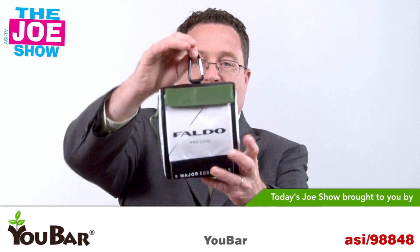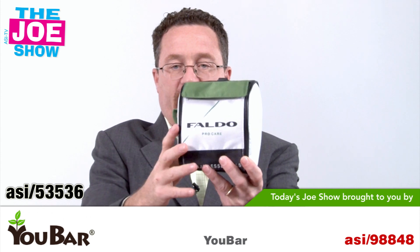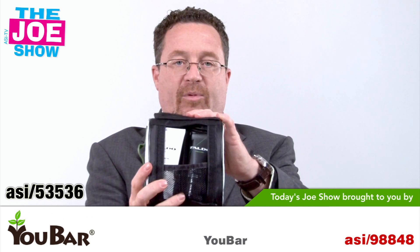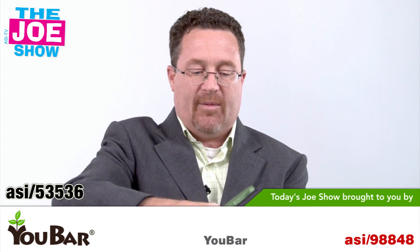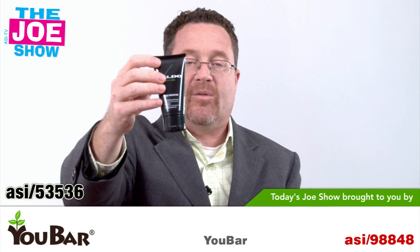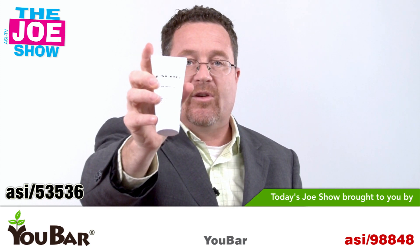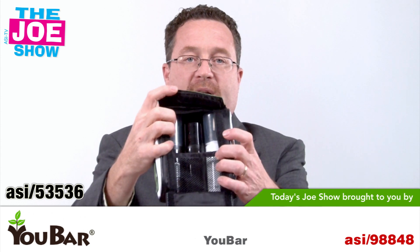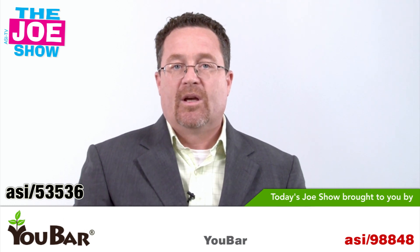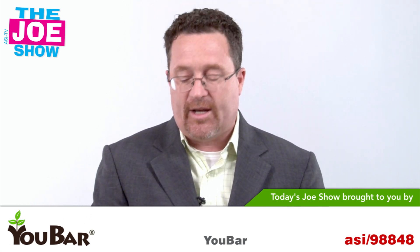This is a carrying case with a carabiner clip — it's for golfers. You can see the name on the front: Faldo — that is Nick Faldo, the professional golfer. Inside there are six different care products for golfers: a lip balm, hand protector so golfers don't have rough or dirty hands, and sun protector to keep you from getting sunburned. There are three other products in there as well. If you have a tournament coming up, operate a country club or public golf course, and you're looking for something different to give golfers, this is a great idea.